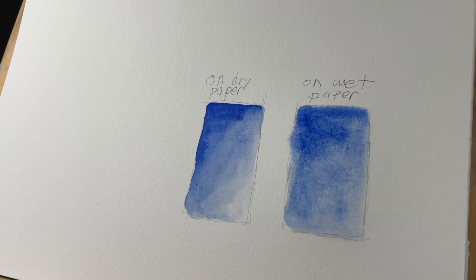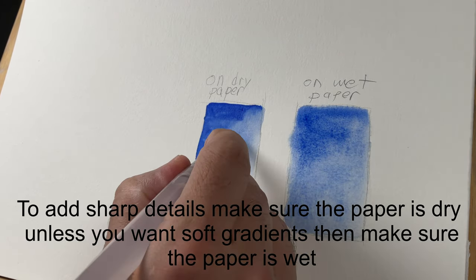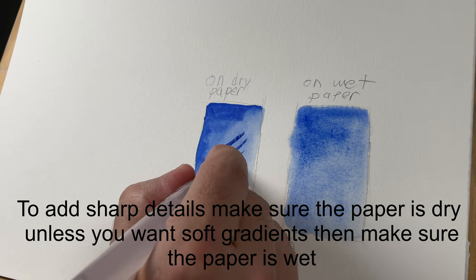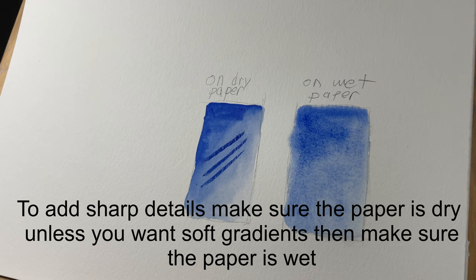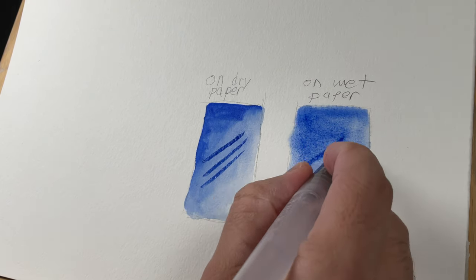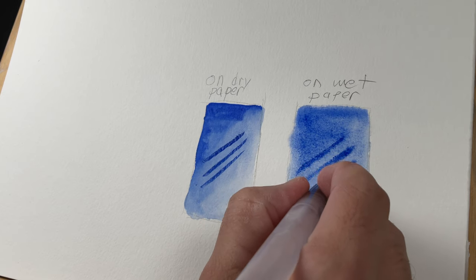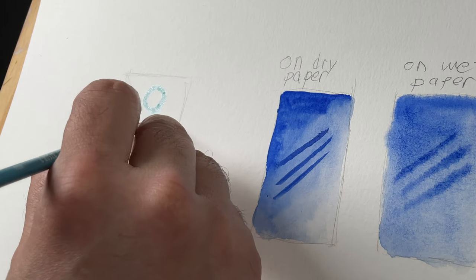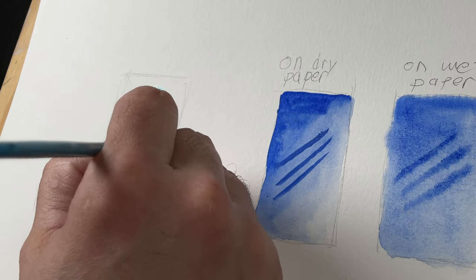Now you see the difference — on dry paper versus wet paper — which one looks like a smoother gradation to you? To add sharp details, you're going to want to wait for the paper to dry. If you want to add a darker value or detail, you have to wait for that watercolor to dry. But if you just want to add value with a soft edge, you're going to want to do it while it's still wet. See how it gives that soft edge — there's a clear difference between dry paper and wet paper.